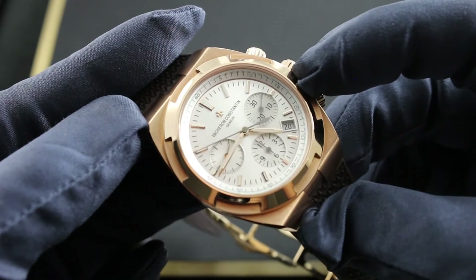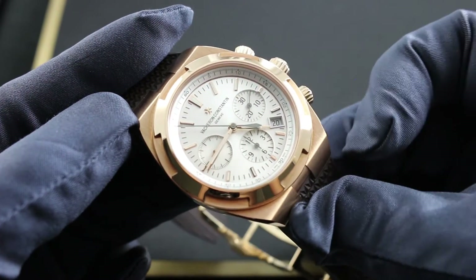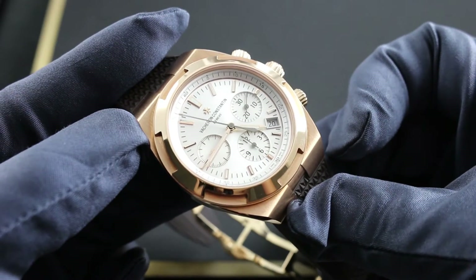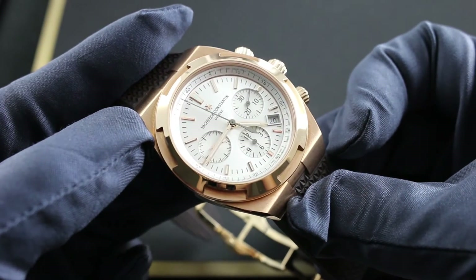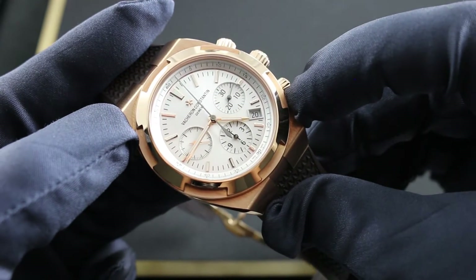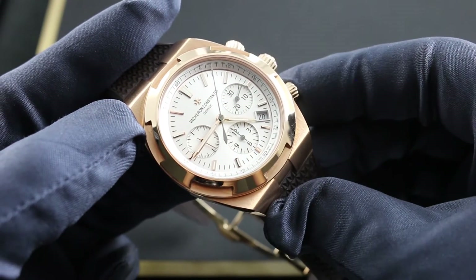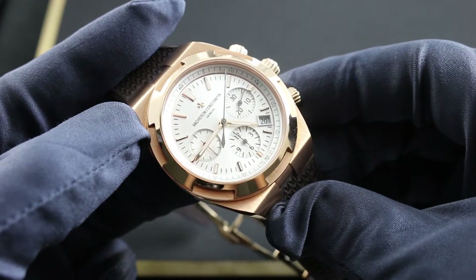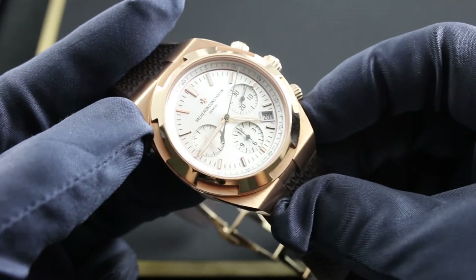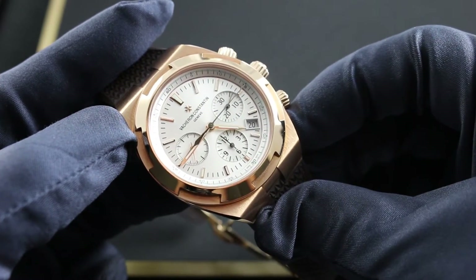Chromatic distinctions — the smoked chronograph counter registers as well as the lancet-style chronograph seconds hand at center — enable easy distinction between civil time and chronograph time. A discrete date window at four o'clock enables easy reading of this practical information, and a quick-set date function within the reference 5200 manufacturer movement allows the date to be rapidly cycled for correction should the watch run down or the user encounter an irregular length month.